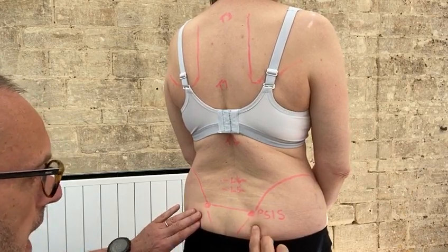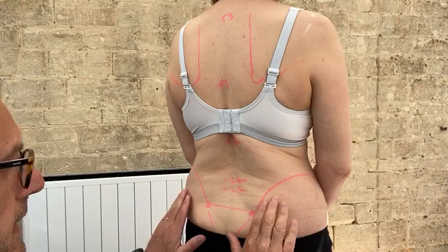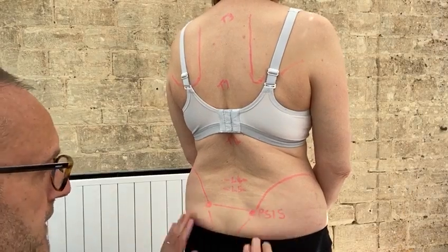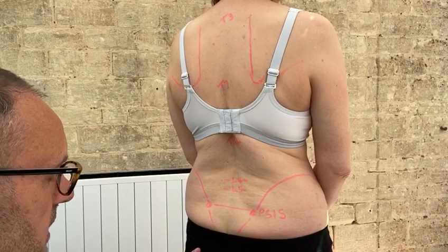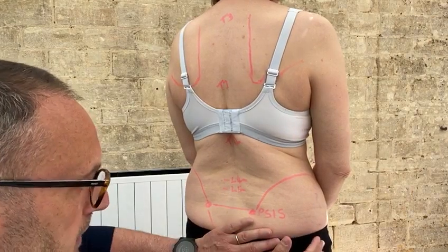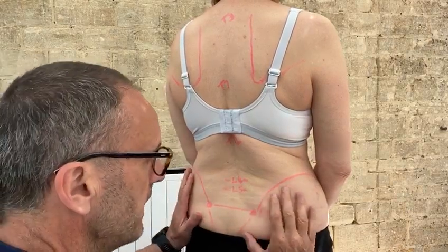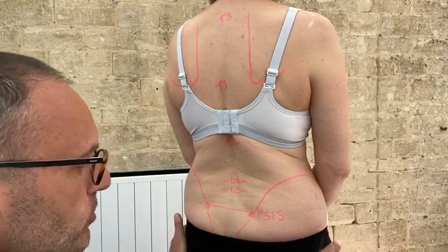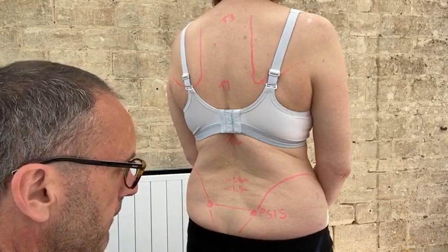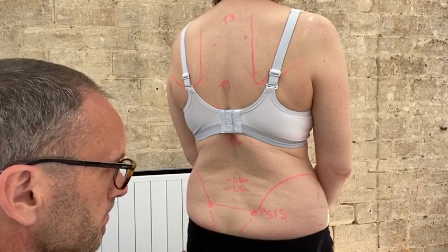This border between the edge of the sacrum and the ilium is such an important aspect for gluteus maximus. Glute max comes up here, down to the coccyx, swings around and gives our bottom its shape. It comes into that first third of the iliac crest, then disappears around and joins into the IT band and also the back of the femur for extension.